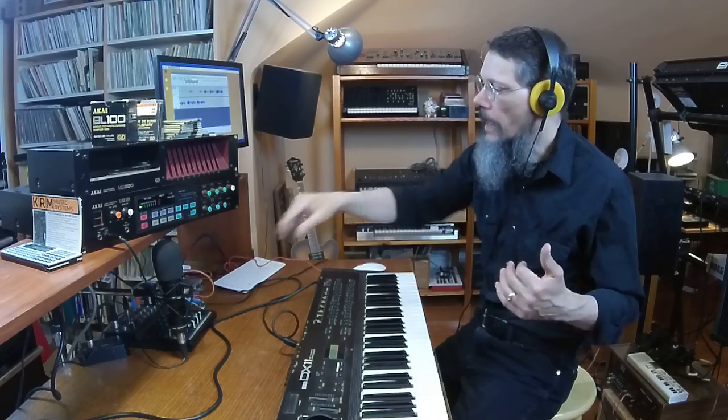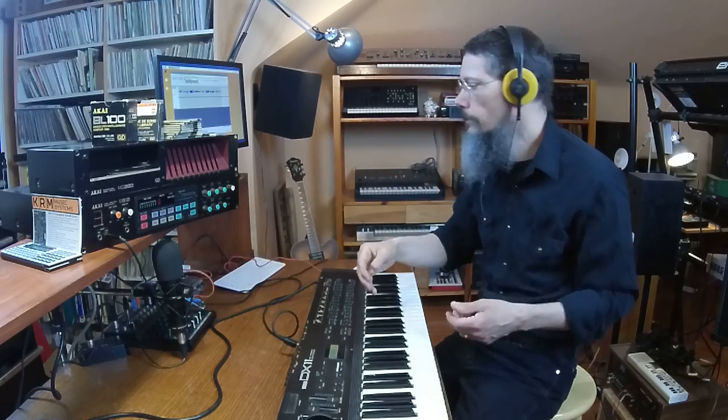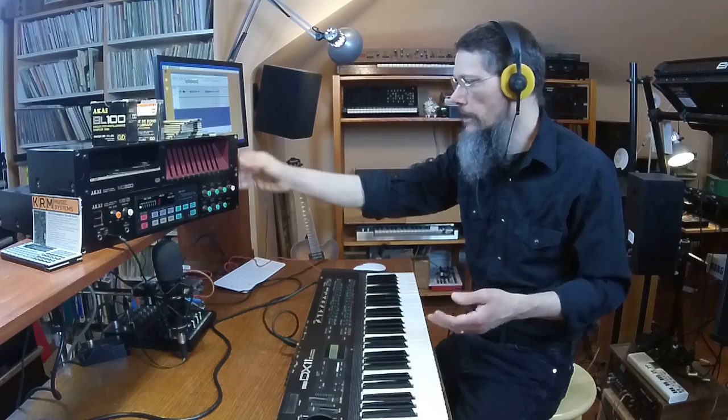Another thing I noticed just a few minutes ago is the line out on the front panel is pushed in, and I'm wondering if that's also shorting out and causing issues with the output. There are two line outs — one on the front panel and one on the back panel — and they're just wired in parallel. At this point I'll disassemble the disk drive to try to figure out what's happening with that, and I'll also disassemble the main unit and clean all the pots and faders.